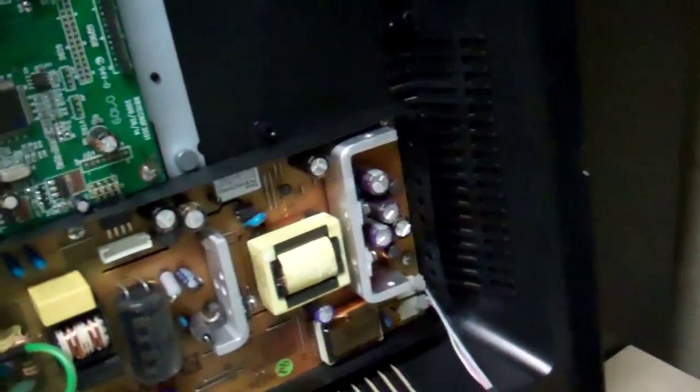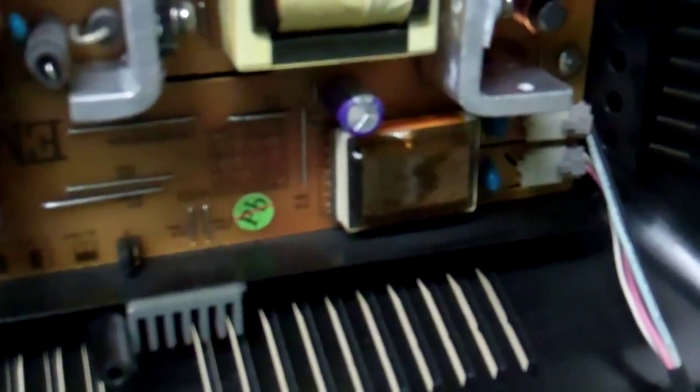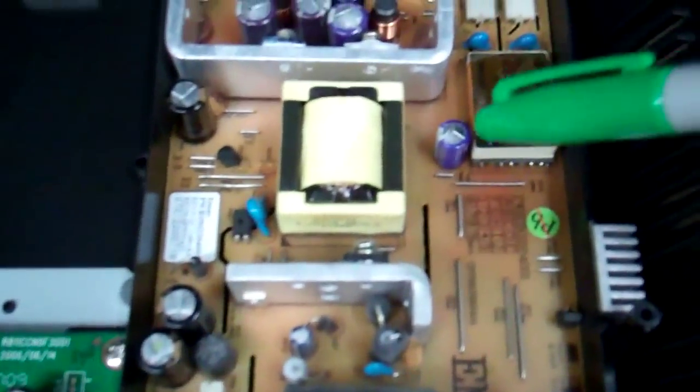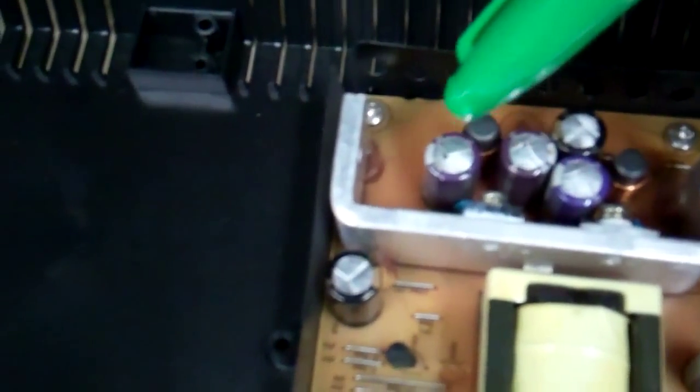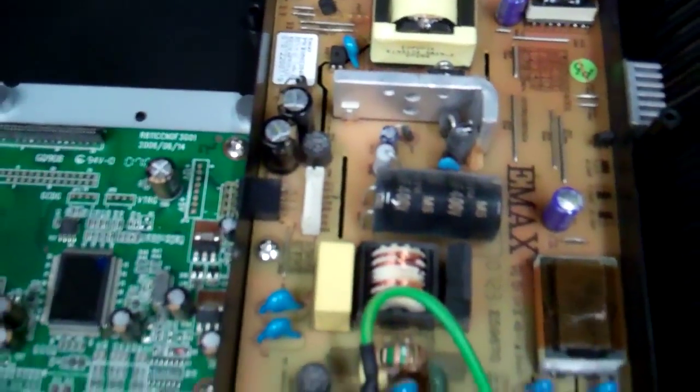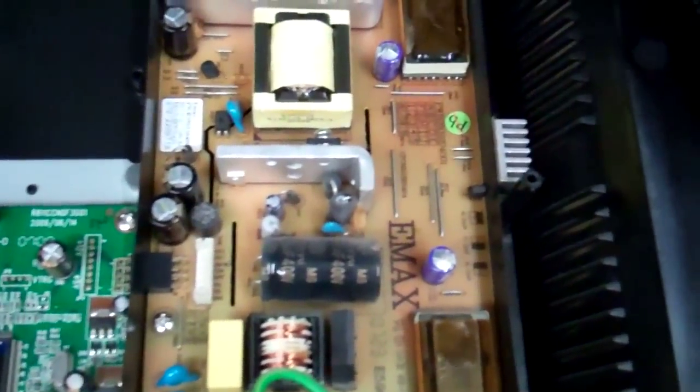Here's the power supply assembly. 99% of the time when a monitor doesn't work, it's the power supply, and I've always had bad luck with capacitors. This capacitor right here is probably the worst one - you can see it's got a bulge on it. This one's got a bulge, this one down here's got a bulge, and this one too. The rest look good, but I'm going to replace the bulging capacitors. There are five screws holding the power supply down to the chassis.